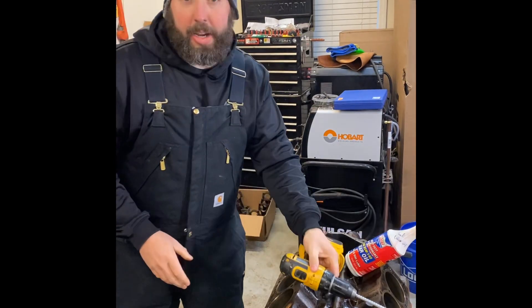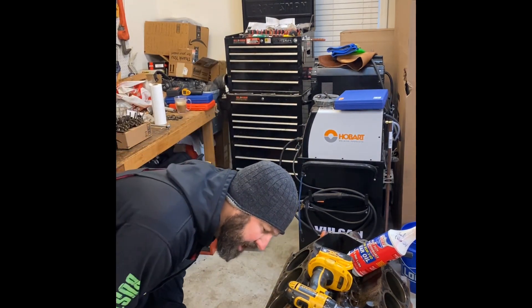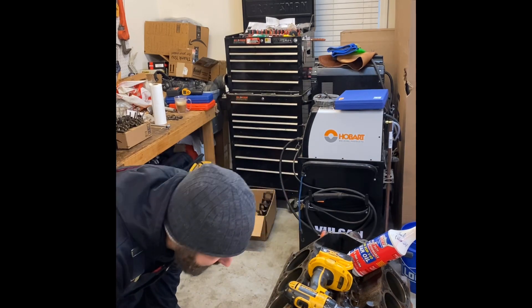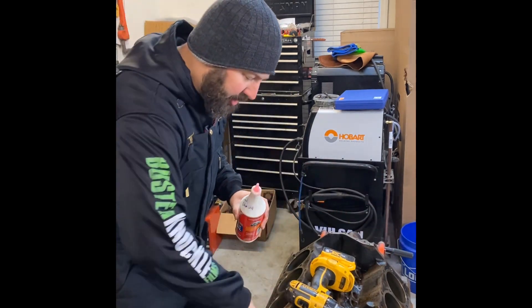All right, so now you all know I can count to 10. It's actually looking really good already. I think I'll go ahead and hit it another 10 seconds just to be sure, and then we'll clean it up and see what we've got.